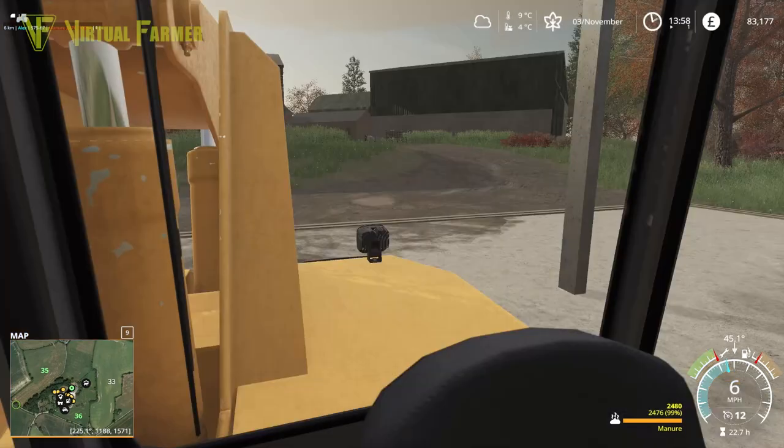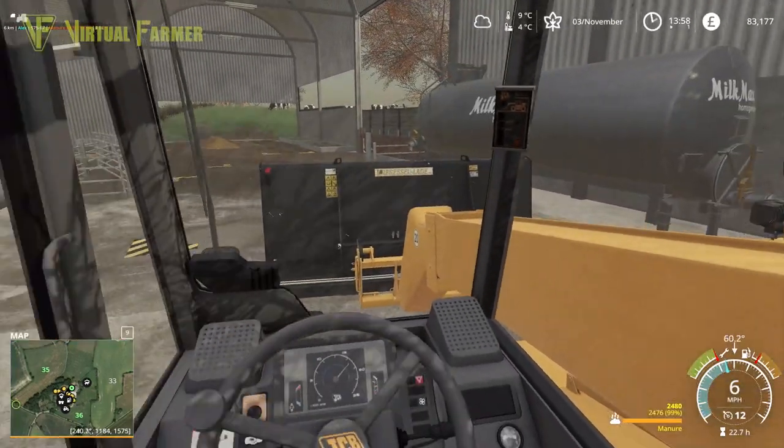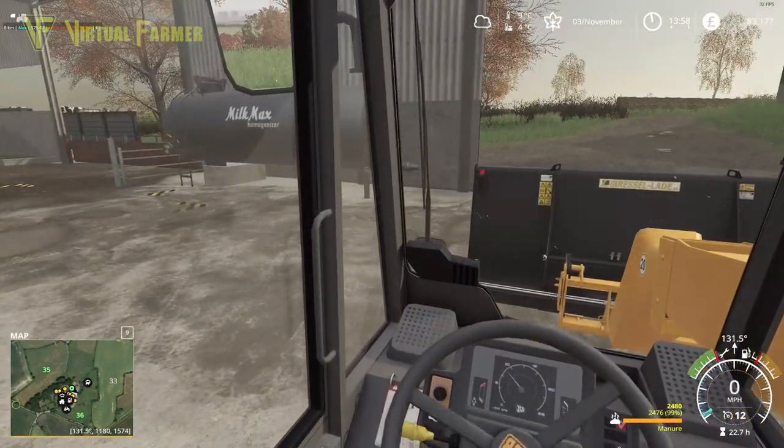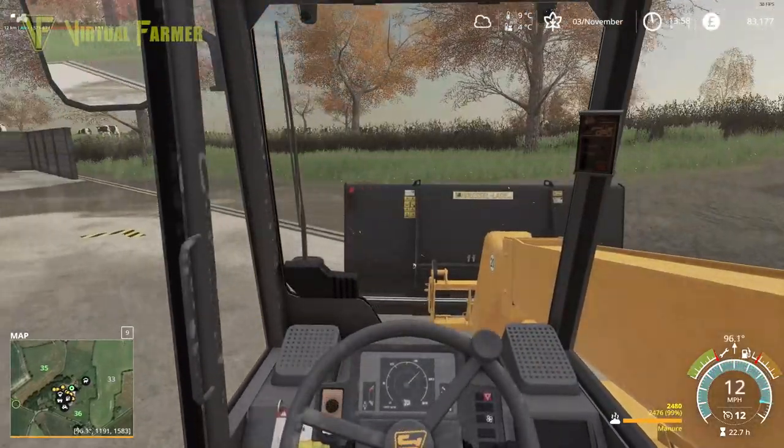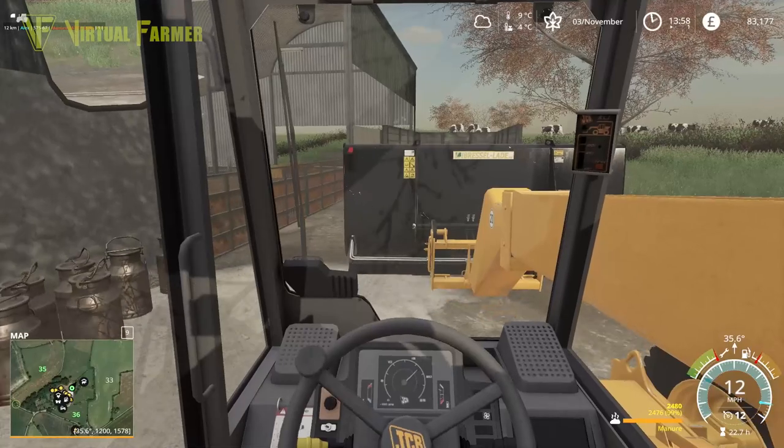We still have quite a lot of manure to get out of here. Thankfully now that we've filled up our greenhouses, we can take this around here and just dump it into the storage area we have for the manure around here.